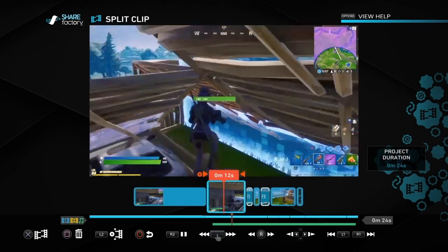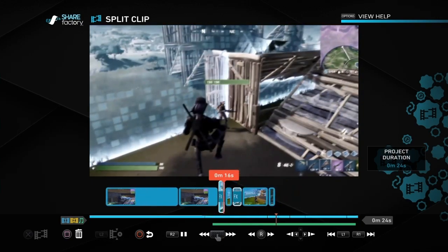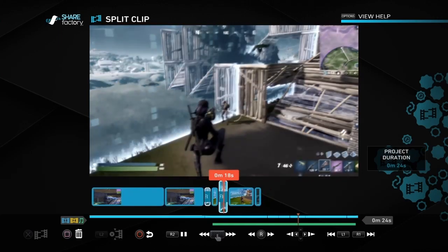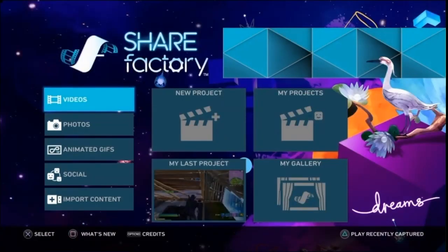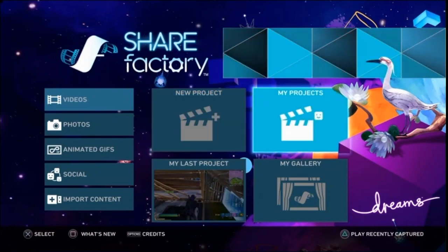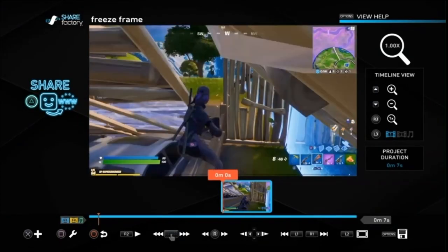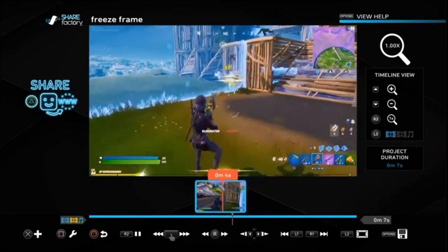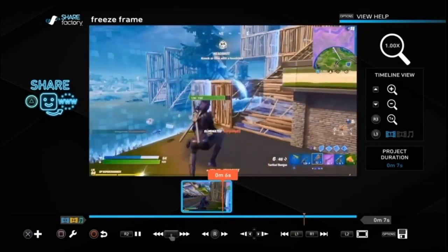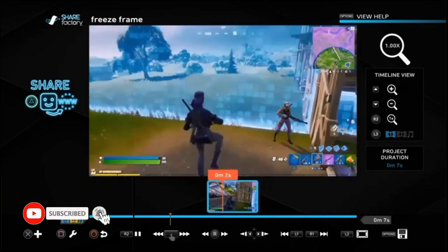I've put some music in and it's up to you whether, if you decide to use music, you want to put the music in first and then adjust the clips around it. I've decided to do it the other way, and I already had a bit of music in mind, so let's just carry on with how to do it. We go into My Projects and we've got a clip here called Freeze Frame — it's just a one-second clip.